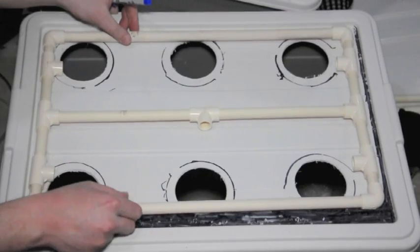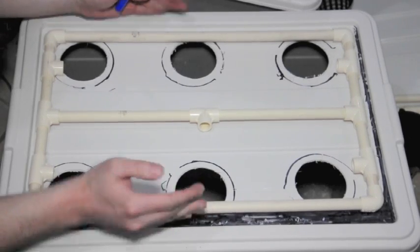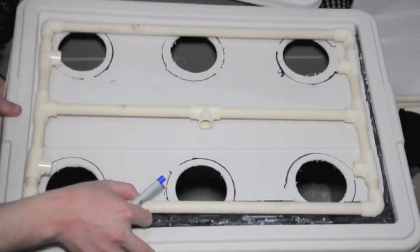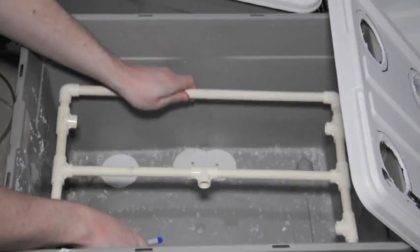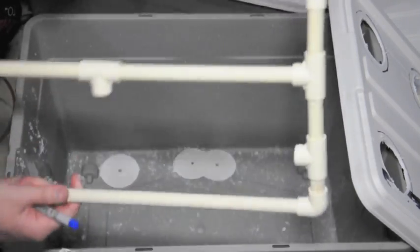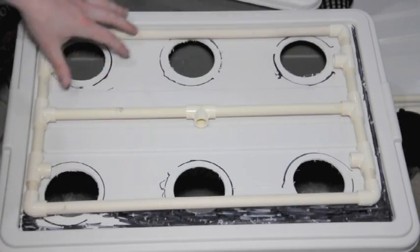You can see we have our last bit of fitting in. One of the things I've done is made it slightly smaller than the actual lid of the container. The reason for this is most buckets actually get smaller on the inside, so you want to make sure that it's going to go in and out easily, yet still provide coverage to all of your net pots.